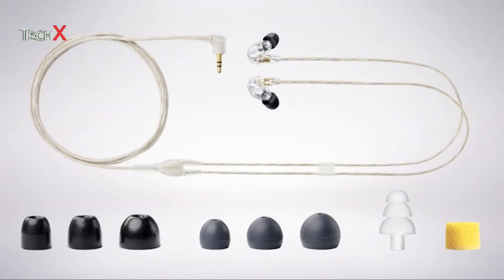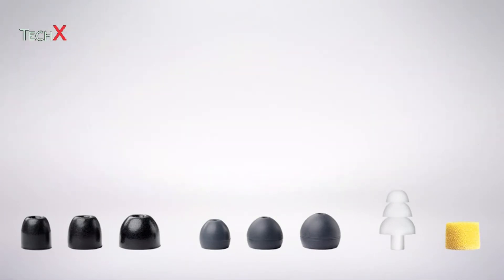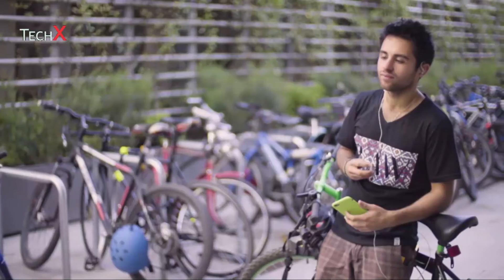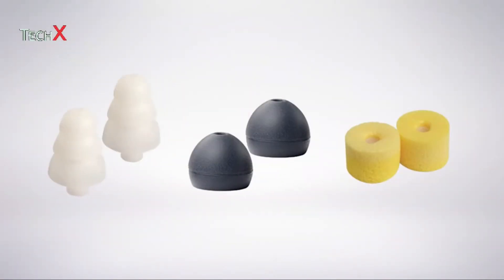To get a good fit, select a sleeve that best fits your ear. Because everyone's ears are different, every Shure earphone comes with a fit kit containing sleeves in small, medium, and large sizes. Some models come with sleeves in different form factors and materials such as foam, rubber, and triple flange.